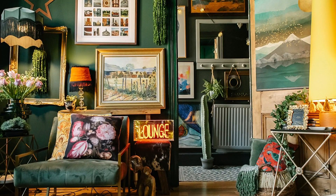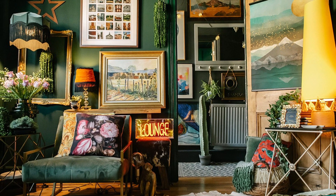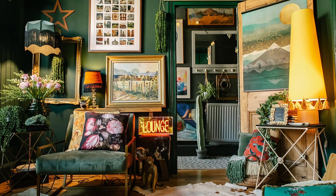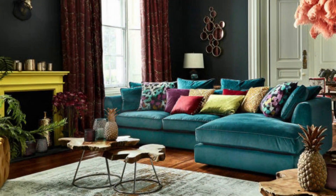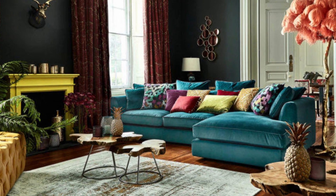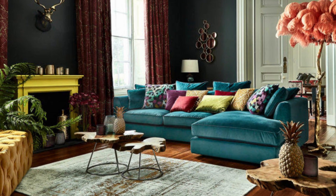Another really popular theme for maximalism is super dark walls — kind of like what I have going on in here with the all black. Deep greens like forest greens, navy blues — really deep contrasting tones are very common in this look. You can have a neutral backdrop or a bold backdrop with bold colors and lots of layering on top.